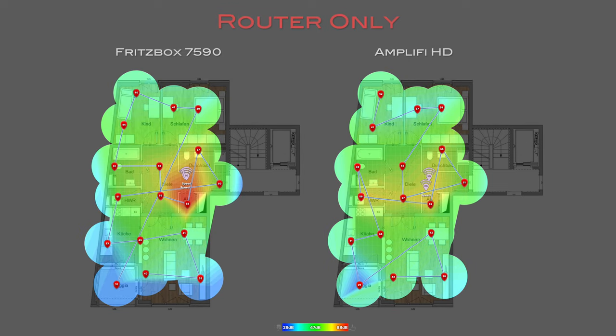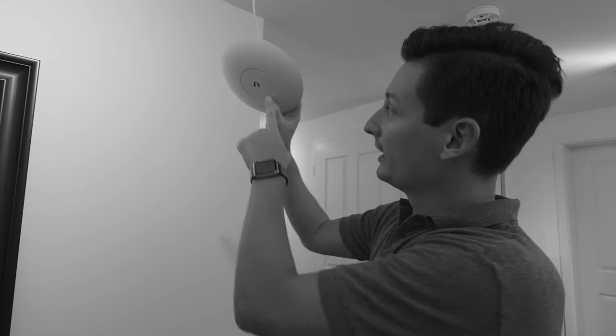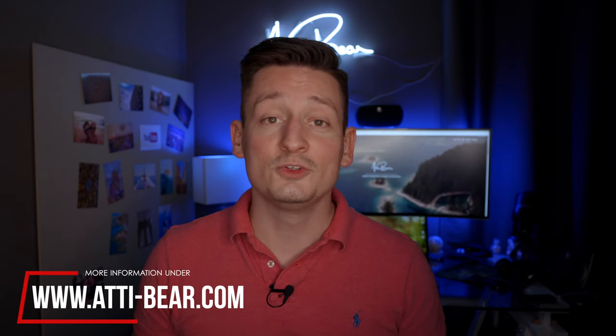And I got another one so it can compare to the whole Amplify setup, which contains two Mesh points. The first part of this video will contain an unboxing of both systems so that you know what you're actually getting for all your money. The second part will contain all the test results and the comparison between the two systems under real-life conditions. I already did a review on the UniFi UAP AC Pro access point, which today will serve as a baseline. I will also release a thorough review on my website, so go to eddie-bear.com to see all the screenshots and test results.